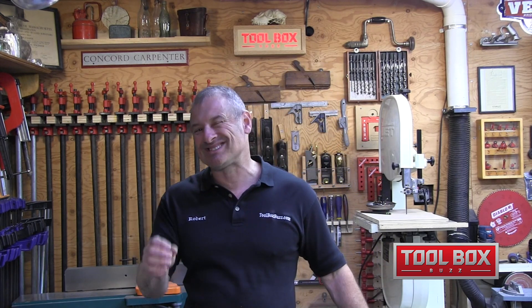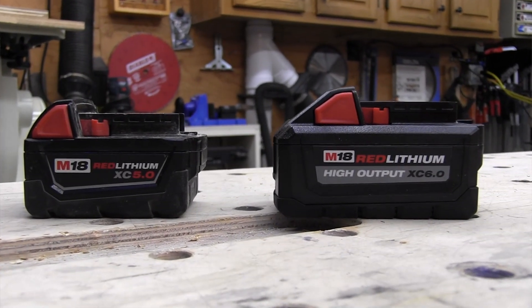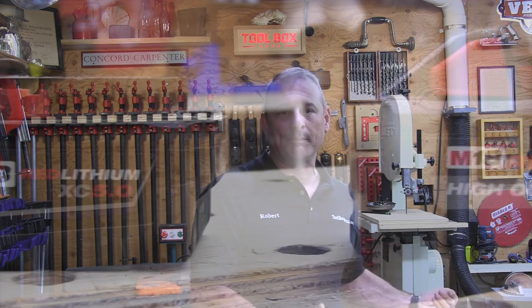Based on each battery's pre-programmed charge profile, the Supercharger leverages what Milwaukee calls Redlink intelligence — electronics that communicate with each battery both during and after the charge cycle. The Supercharger has the capacity to go up to 13.5 amps but can intelligently adjust the charge rate down depending on the batteries inserted — older batteries versus High Output.